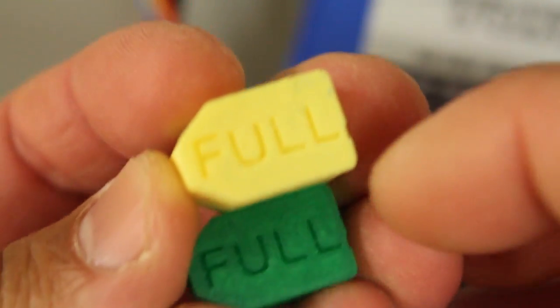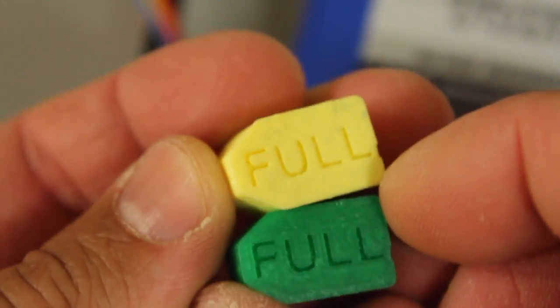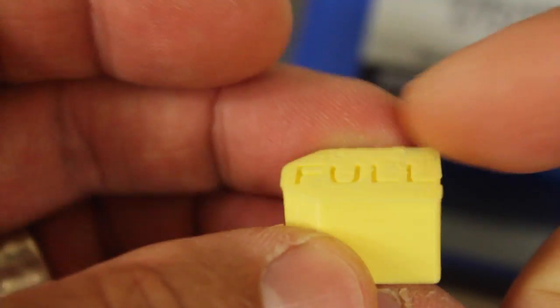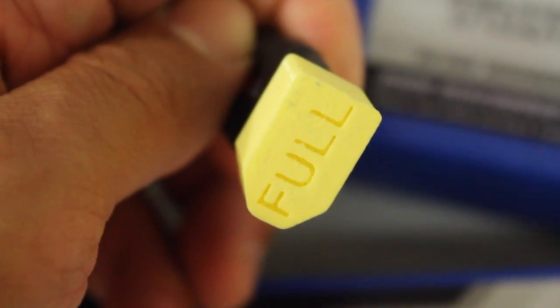So what I've done is come up with a very basic design — the link to Thingiverse is below. You can print these for really cheap and print a lot of them. They're just little battery covers to go over your XT60 connectors. You can see that's my XT60 — I'll just push it on nice and snug so it doesn't fall off. This battery is fully charged.